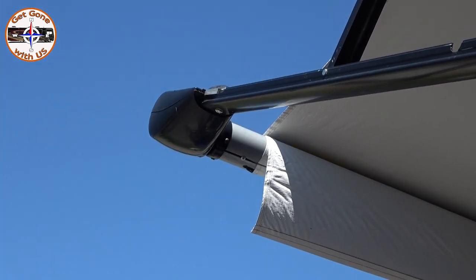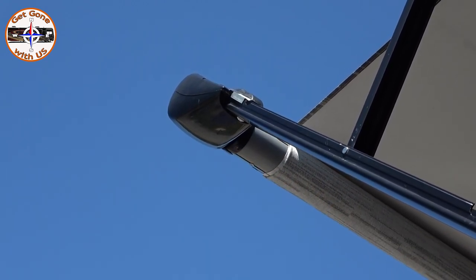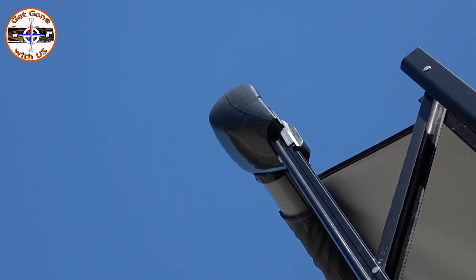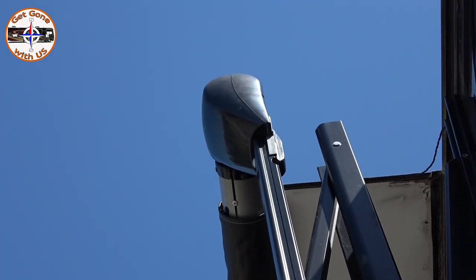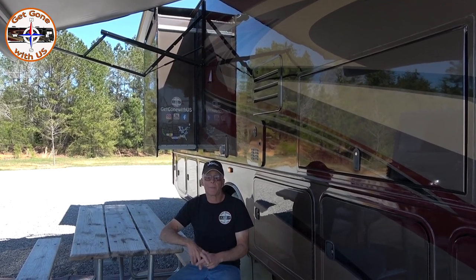Wow, look how smooth that is! It sounds a lot better too. Very nice. That's how Cheryl and I took care of the wobble arm on our Carefree of Colorado awning.